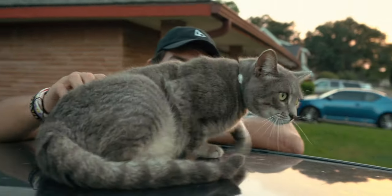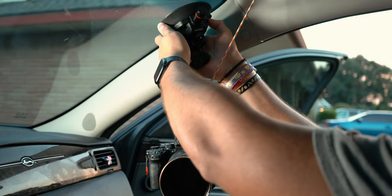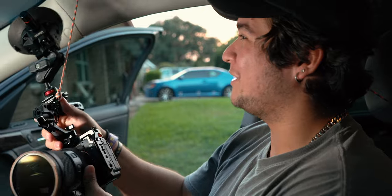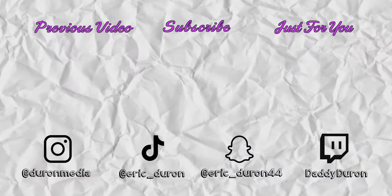What are your thoughts on the camera mount? I hope this video helped you decide if you want to buy this Ulanzi camera mount. I guess I'm a product reviewer now, like MKBHD. That's all I have for you - make sure you follow the social medias and all that. That's the end of the video.